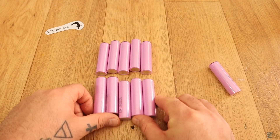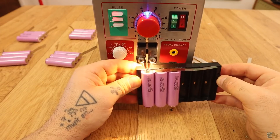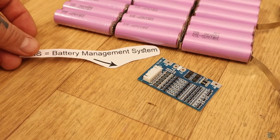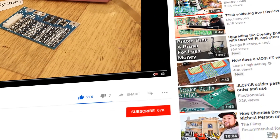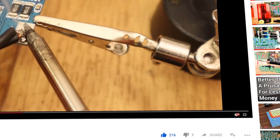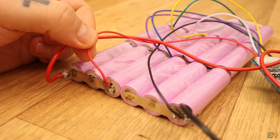I will tell you how to choose the correct batteries, the voltage value, how to connect them in series or in parallel, and how to add the charging circuit. Before we start, make sure you hit the subscribe button and the notification bell to see my future projects. Thanks to all my Patreons for their support.